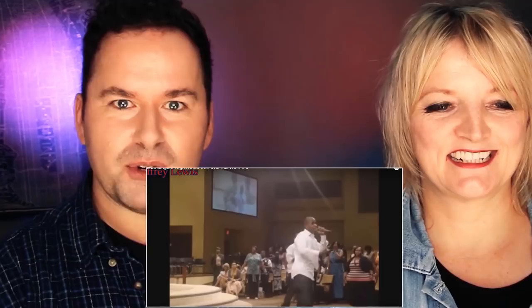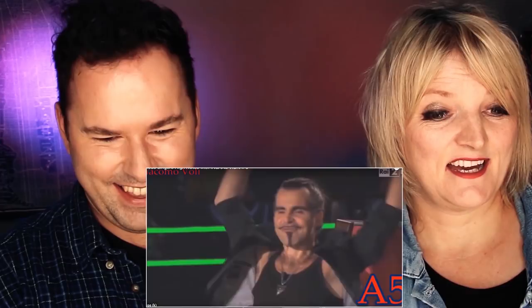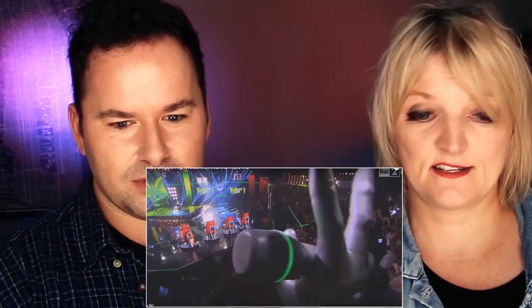Geoffrey Lewis — he looks like he's in a gospel church. This is just insanely high notes. It must be The Voice in Italy. I've never heard this singer before, but that was pretty insane.